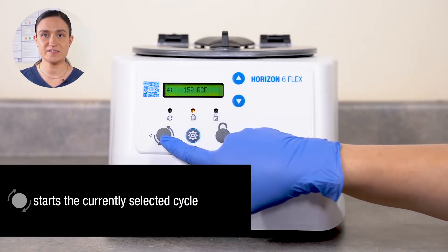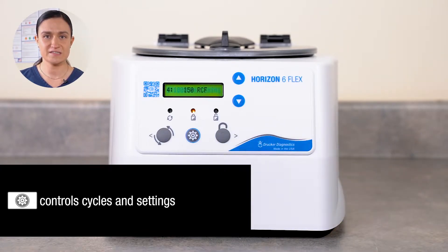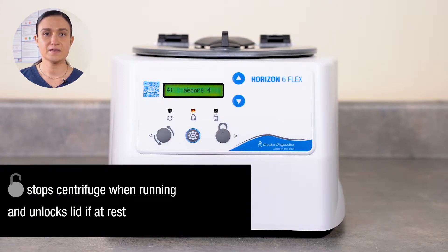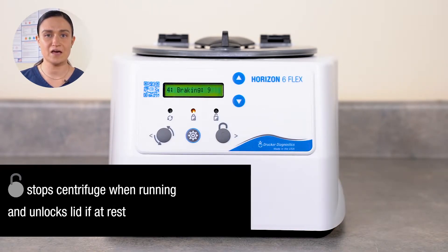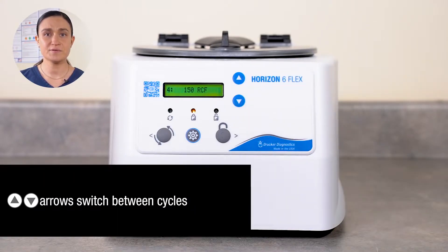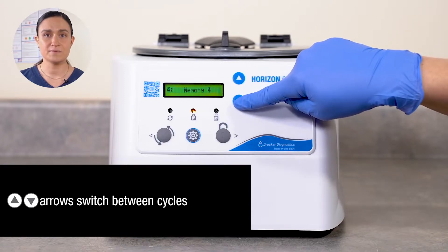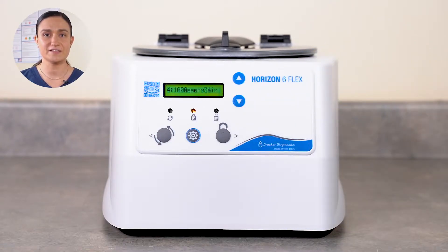Your Horizon 6 Flex has all of its controls right here on the front panel. The Start button starts the centrifuge running the currently selected cycle. Menu allows you to save new cycles, edit existing saved cycles, and set things like audible alerts. Stop Unlock stops the centrifuge if it is running; if the centrifuge is not running, pressing Stop Unlock will unlock the centrifuge lid, allowing you to turn the lid latch a quarter turn counter-clockwise and access the rotor chamber and any samples inside. The arrows next to the display screen cycle through currently saved cycles — simply press the up and down arrows until the desired cycle name shows on the screen.